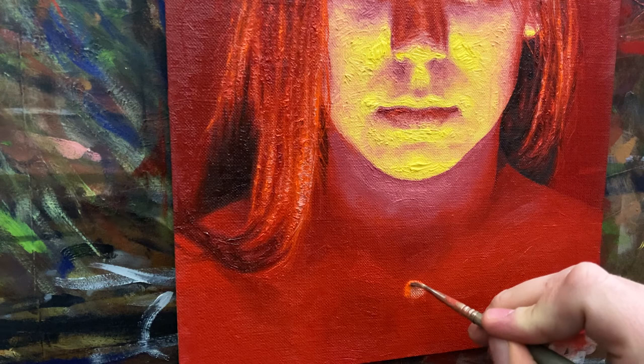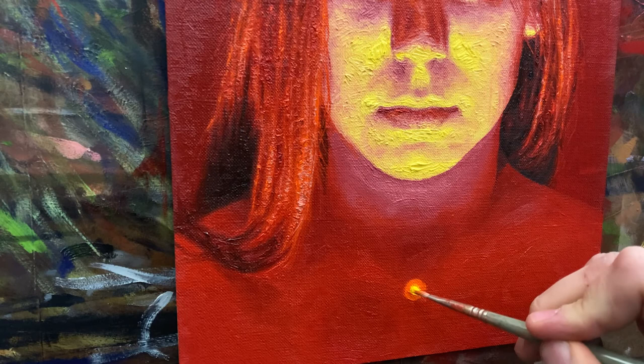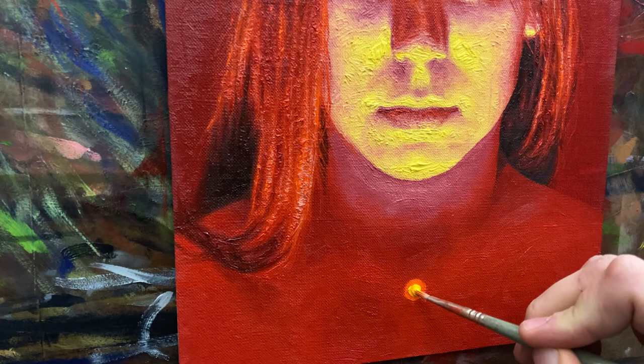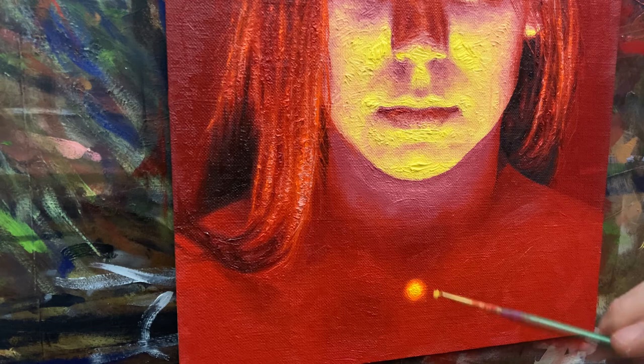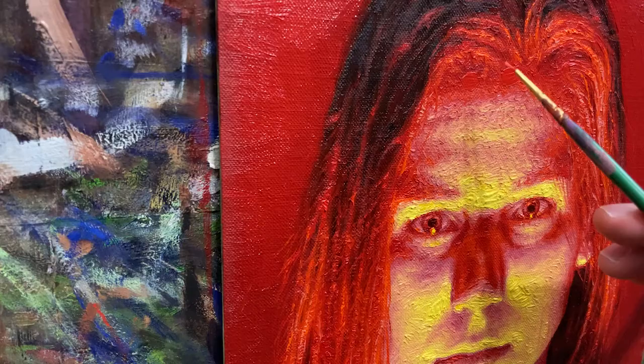Oddly enough, sometimes the study or rough draft turns out way better than the final image. Because in my opinion, the study releases us from the burden of making a quote-unquote good image — that can weigh us down. Thus, you can just relax with no pressure and react in the moment to the artwork. Then it's off to the bigger final painting. Hopefully I've solved a lot of my problems so I can be spontaneous in the moment, and when I encounter newer problems, I'll have a better resolve to tackle them.